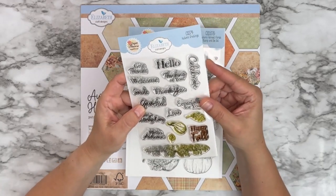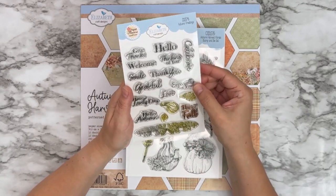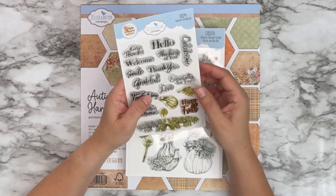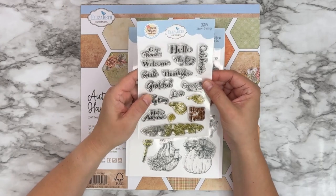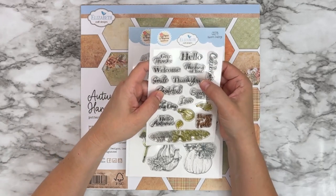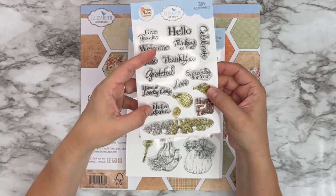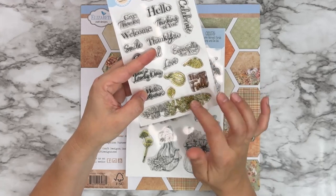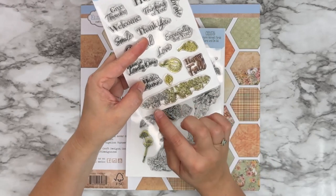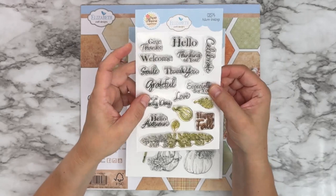The first set is CS379 Autumn Greetings. We have several greetings that are specific for autumn or fall, as well as greetings that are good for any season of the year: give thanks, welcome, smile, hello, thinking of you, celebrate, thank you, grateful, especially for you, love, have a lovely day, hello autumn, and happy fall. There are also a couple of small leaf stamps, a little pumpkin, and a leafy border. This is the first stamp set.